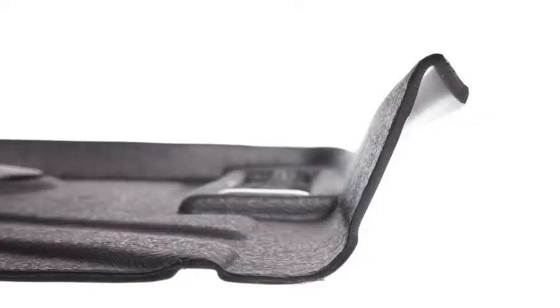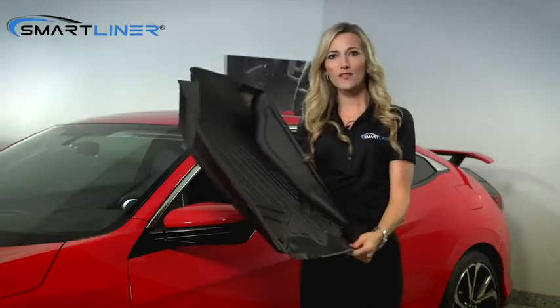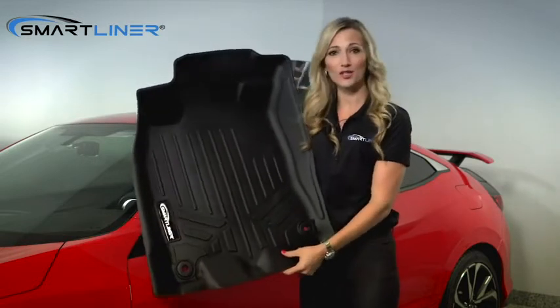This combination, along with our inverted rib, work together to keep any mud, snow, sand, water off your vehicle floor, preserving the value and clean look of your vehicle for years to come.